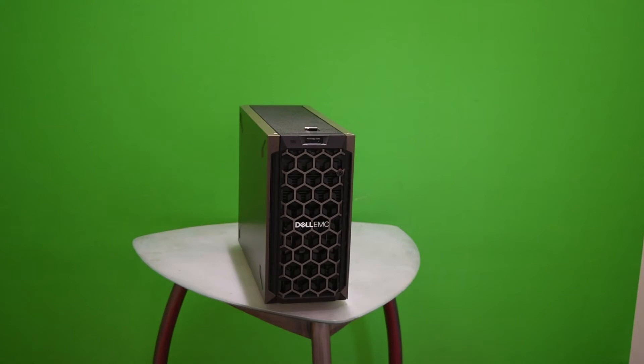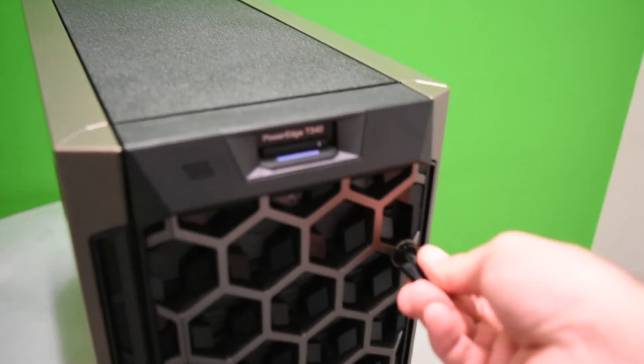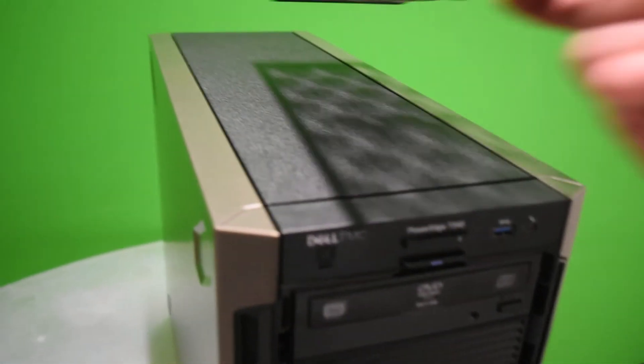Right now we're not going to get into that, so let's go ahead and get started. To replace your hard drive — pretty easy — make sure you have the key, unlock it, press down up here, and that takes the faceplate off.